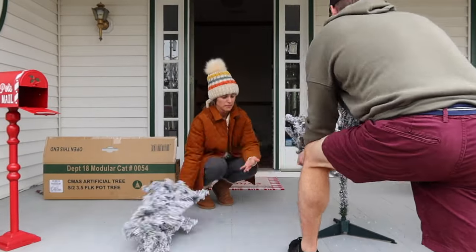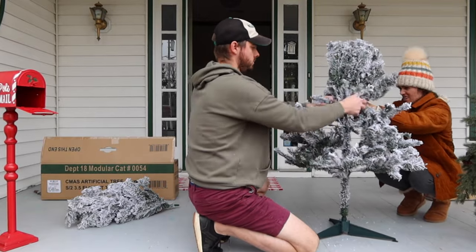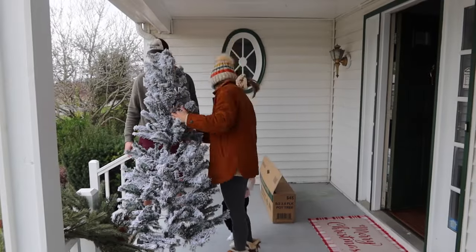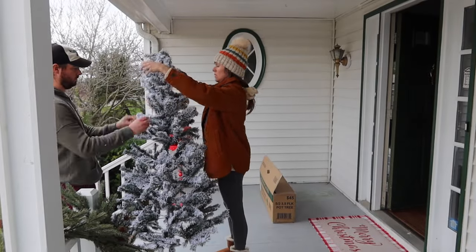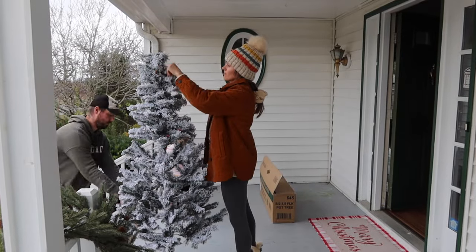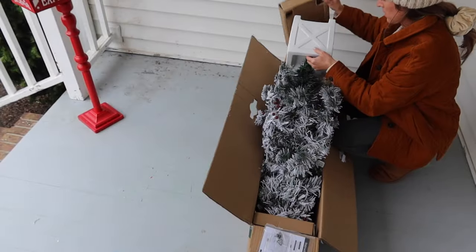Once the porch was cleared, we opened up the largest items first and examined them to make sure we took mental note of the proper way to put them back after the season. Christmas decor is not cheap — it has been a large investment for us and we certainly plan to take very good care of everything by making sure we store it away properly.